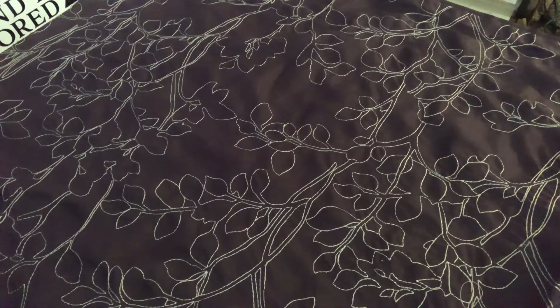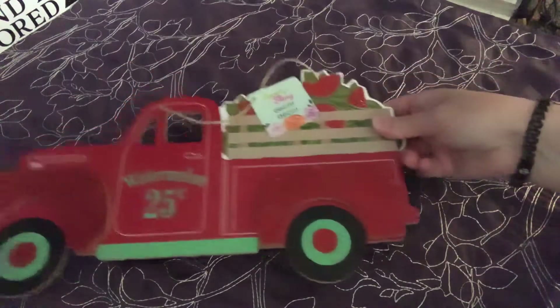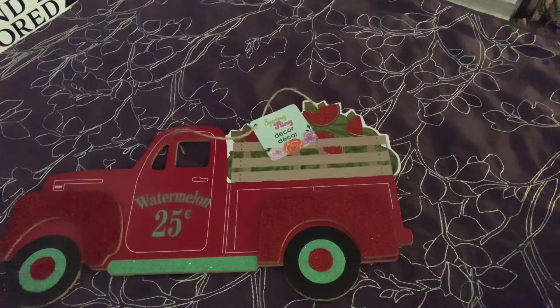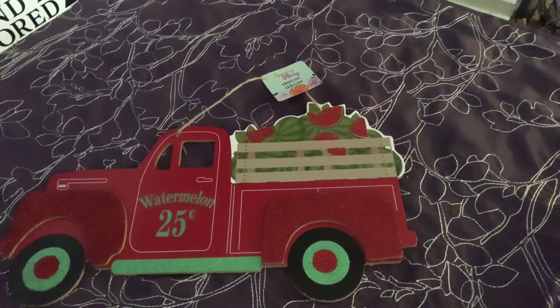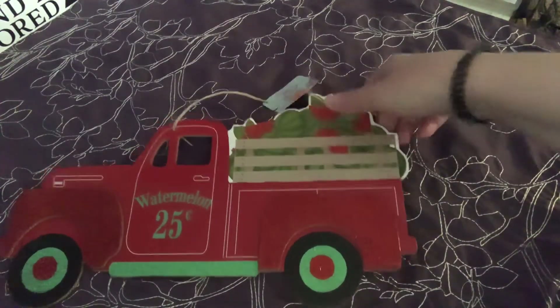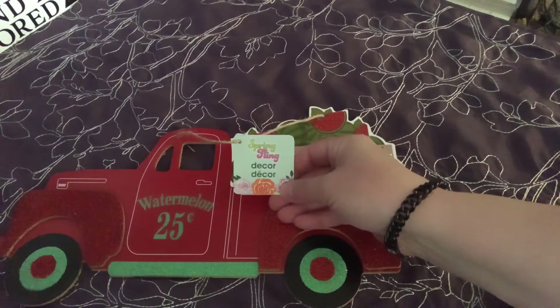I've got to start doing some of my Easter decorating, so I need to haul the rest of this Easter stuff. You guys have seen many people hauling these same things. This is from the Spring Fling Collection. This is the little watermelon red truck - it's got the watermelons in the back and says watermelon 25 cents. It's a little wall decor piece.